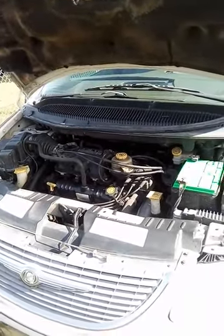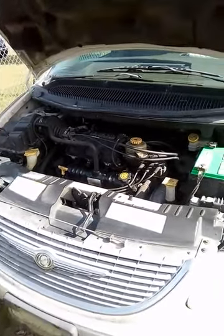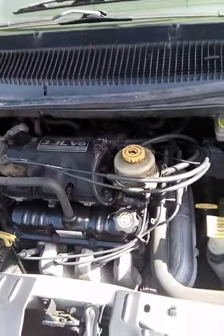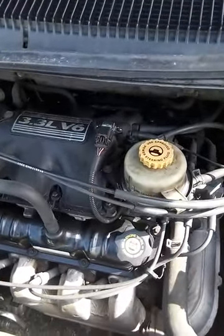I've had this problem a couple of times. I had to deal with it again today because the first O-ring I had was the wrong one, and now I've got the right ones. To fix it, first you've got to take the power steering fluid reservoir off — I'll try to make this as quick as possible because all the other videos on this suck.